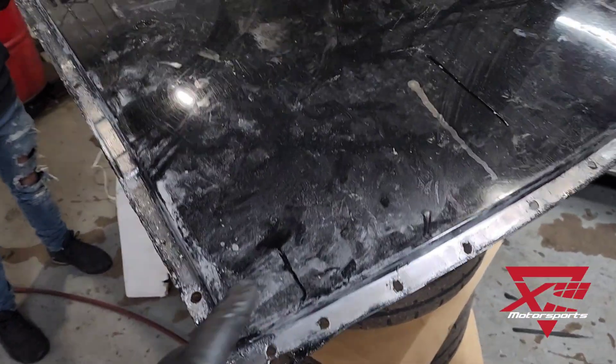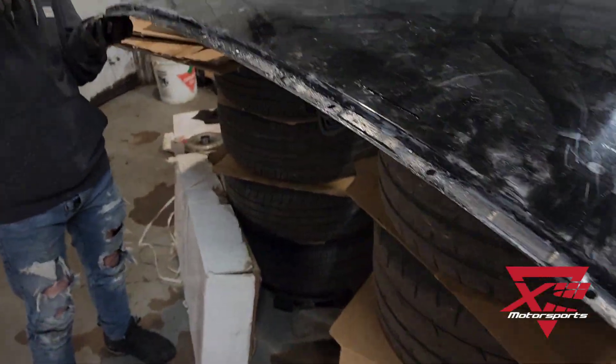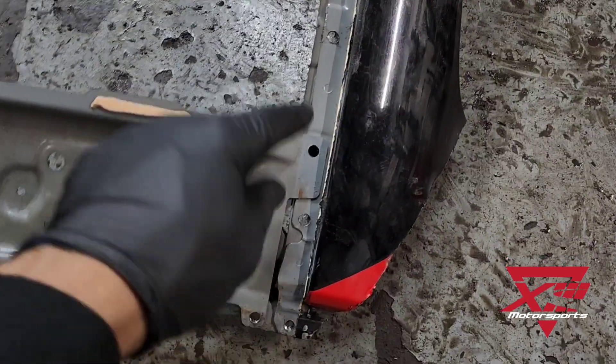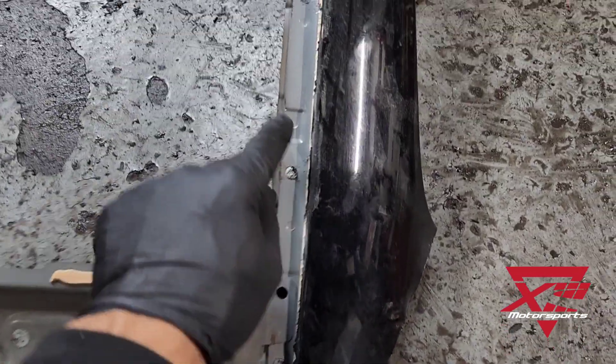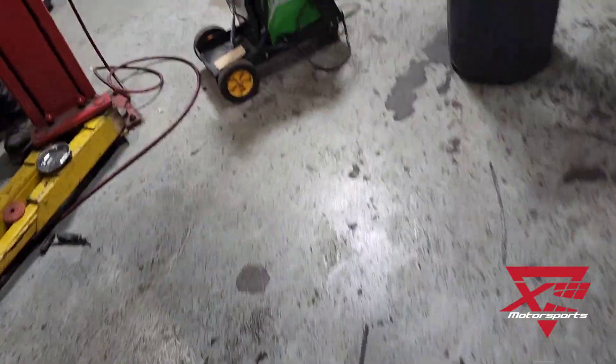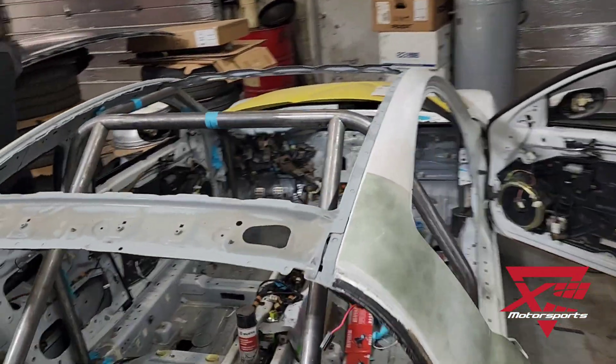We got the roof panel off of the car — a good one. Paul is fixing it up and it's great. Basically what you gotta do is just drill all the welds out. We don't care about drilling right through because we're not keeping it on, and then we put that on here right after.